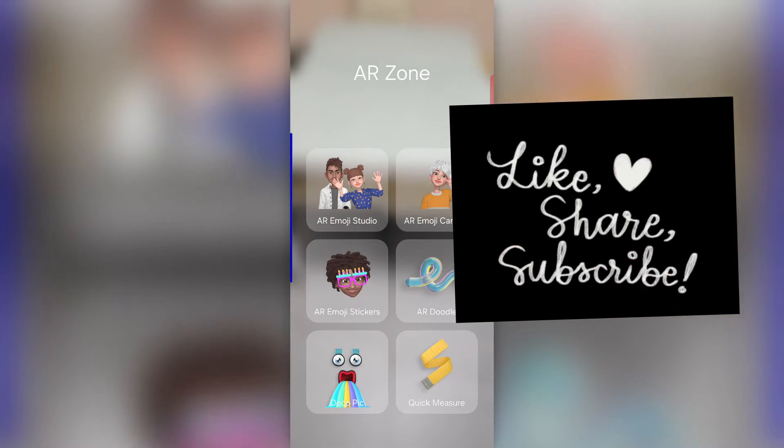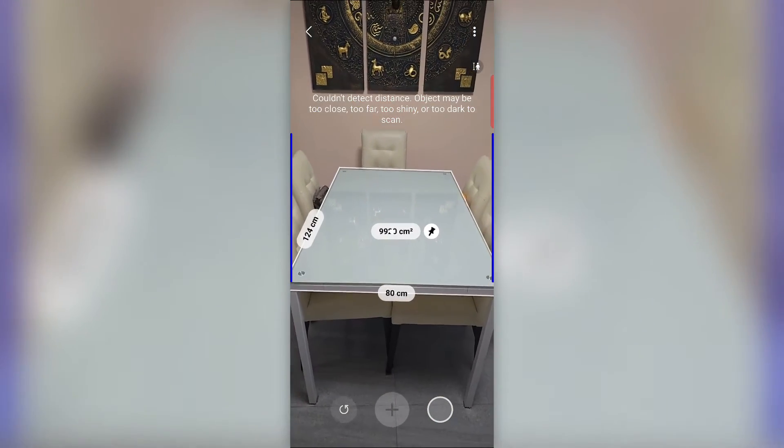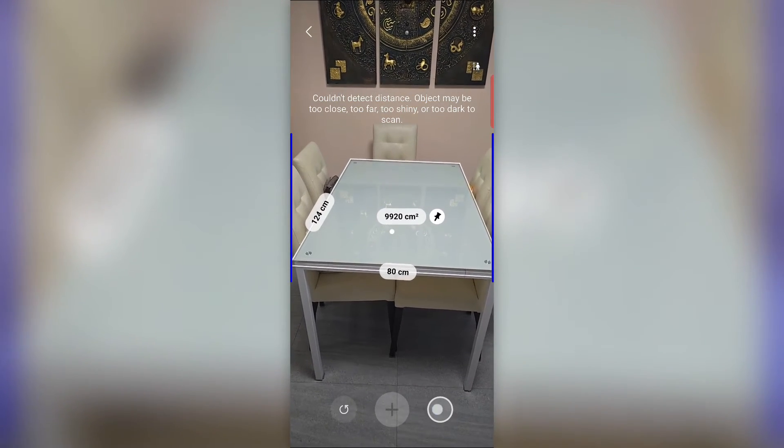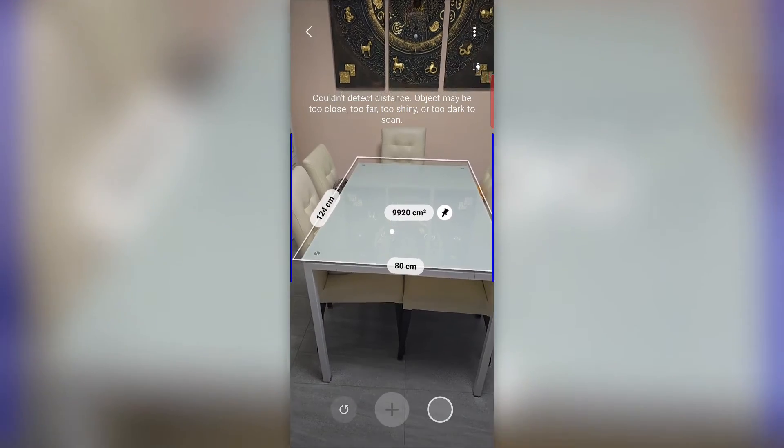Just to show you a couple more examples. Here we go — a table. You do that again and if I get it back, you can see all the dimensions in one go. Pretty neat. And you can change centimeters to inches and so on.